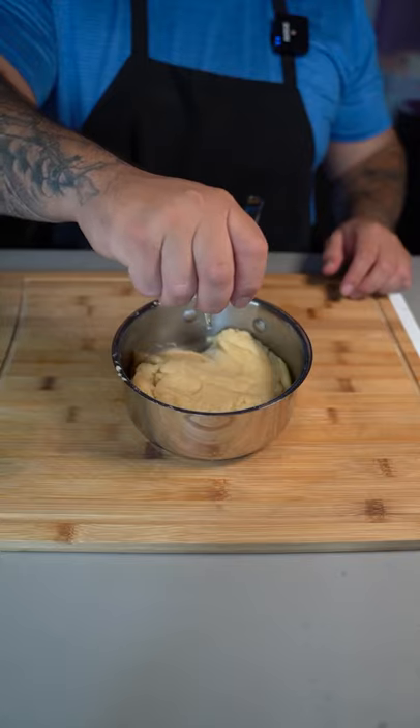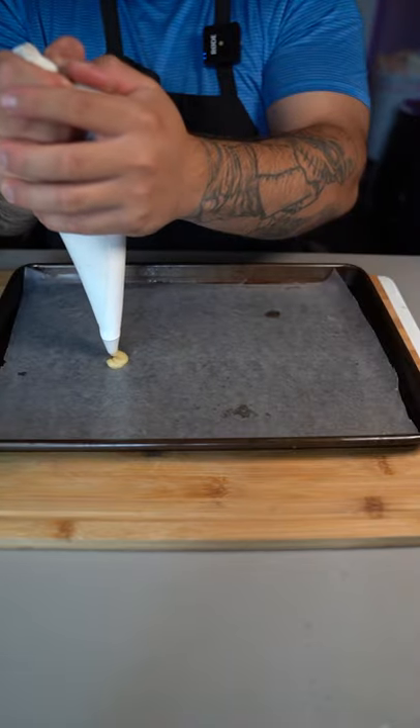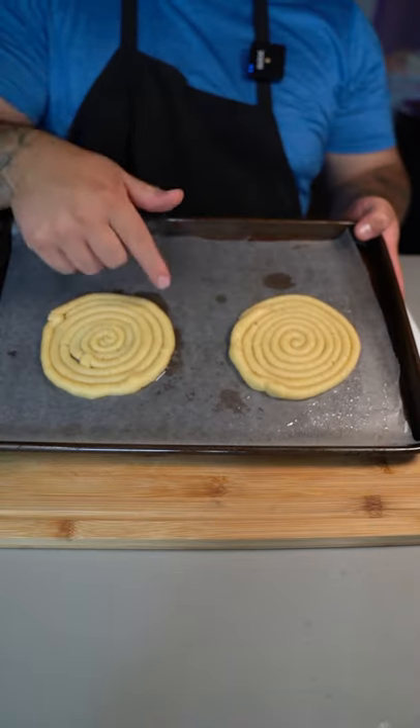Cook it on low heat for one minute. Let your dough chill for a couple of minutes. Now go in there with one egg and mix it in. Now grab the dough and put it in a piping bag, then pipe circles into a baking tray. Put these in the freezer for one hour.